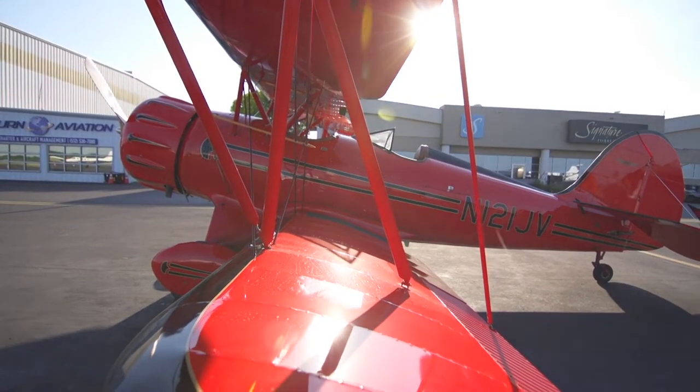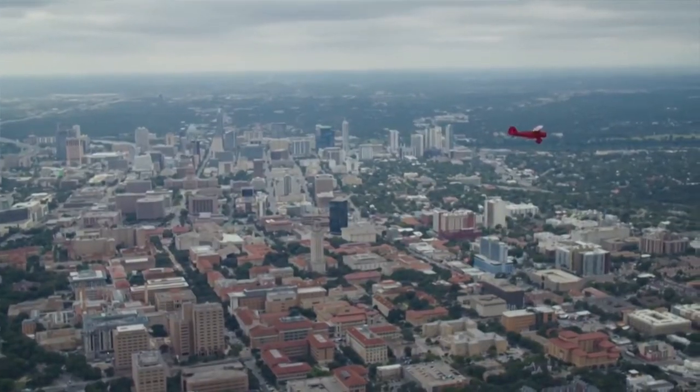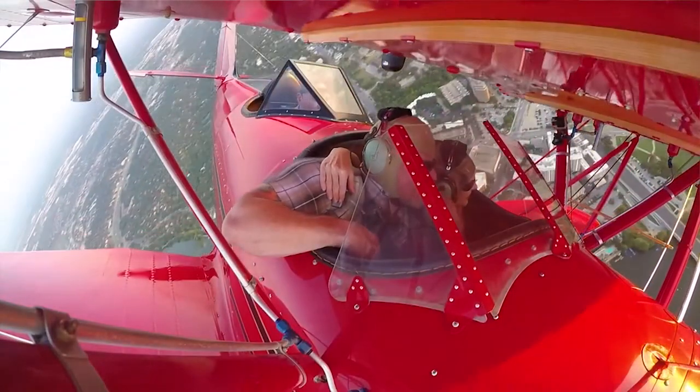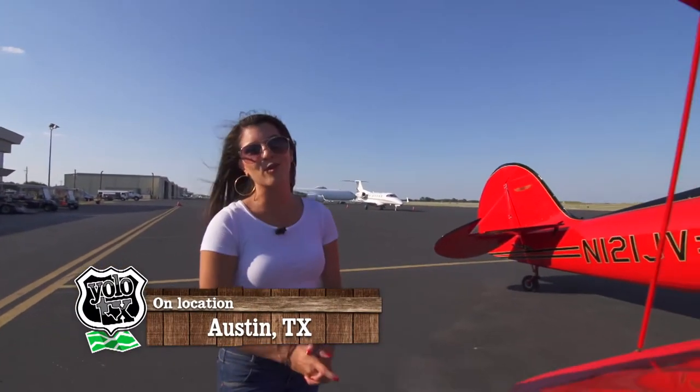Welcome to Austin Biplane Tours — a one-of-a-kind way to experience the beauty of Austin and Hill Country from the open-air seats of a biplane aircraft. We are just steps away from the Austin Airport because our tour today is an aerial one.